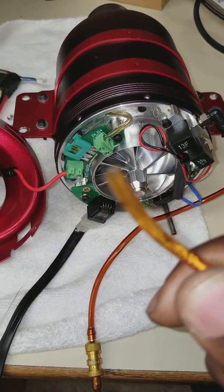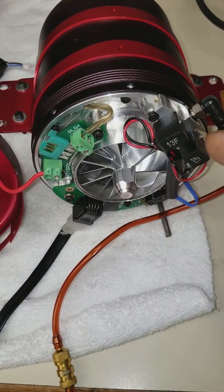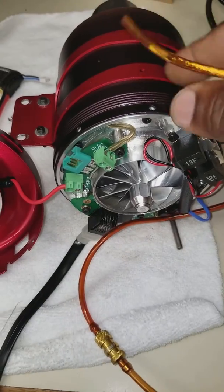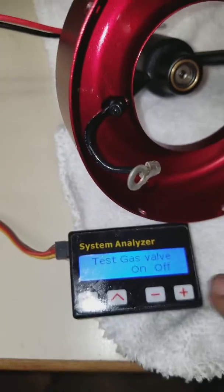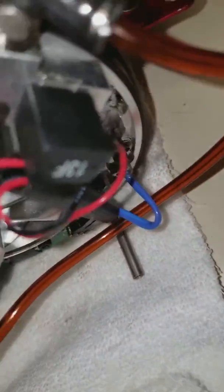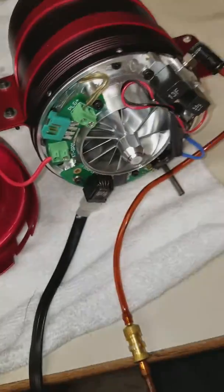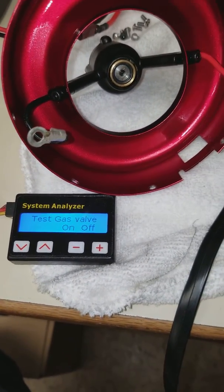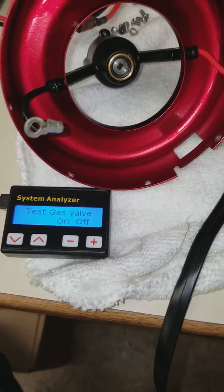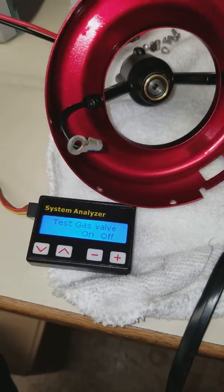I'm going to blow into this end, and if it's working you should hear the solenoid open up and feel air pressure inside. So I'm blowing right now. You hear that? Just by turning it on you'll feel the pressure release. When you blow a certain pressure into the tube, you should feel it going into the engine.